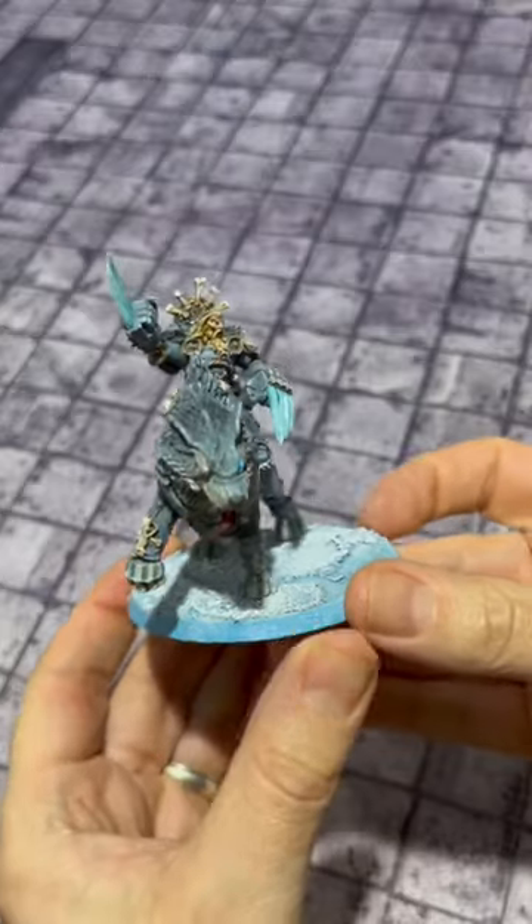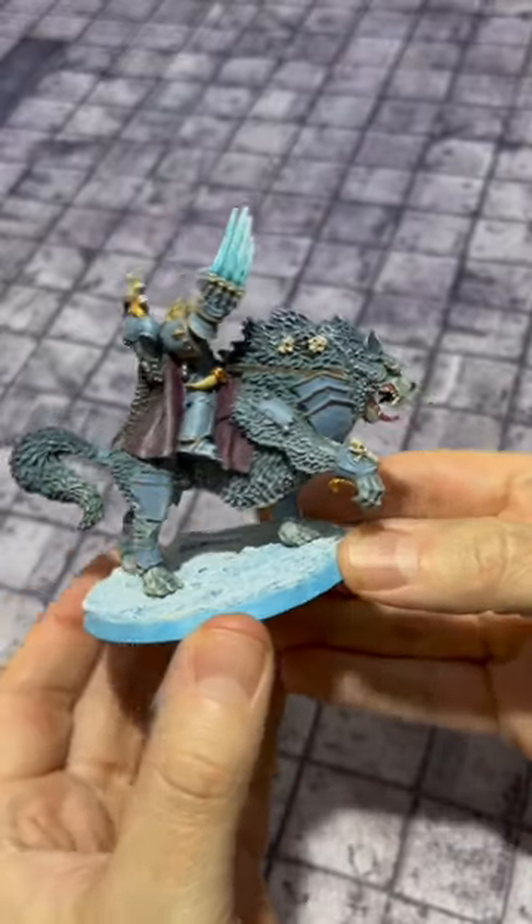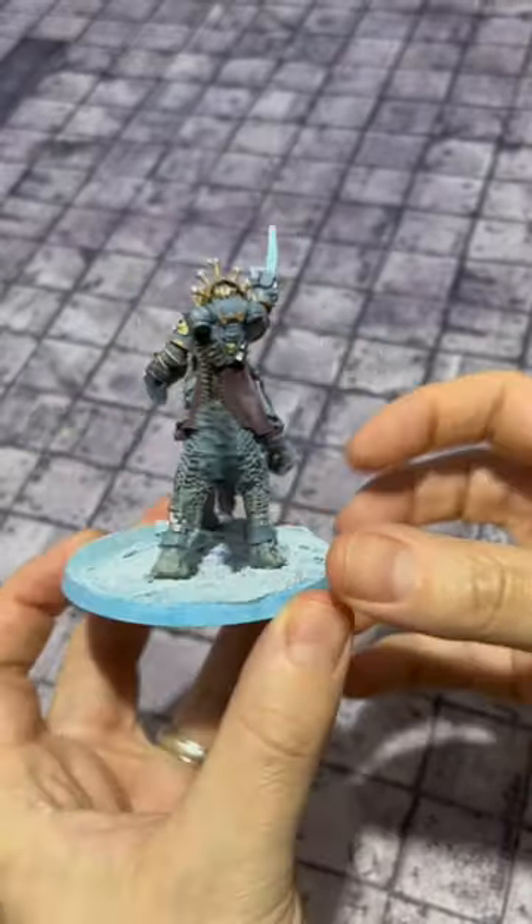All up, a great model and a really good addition to a Space Wolves army. Not so good on the table but he does look awesome.